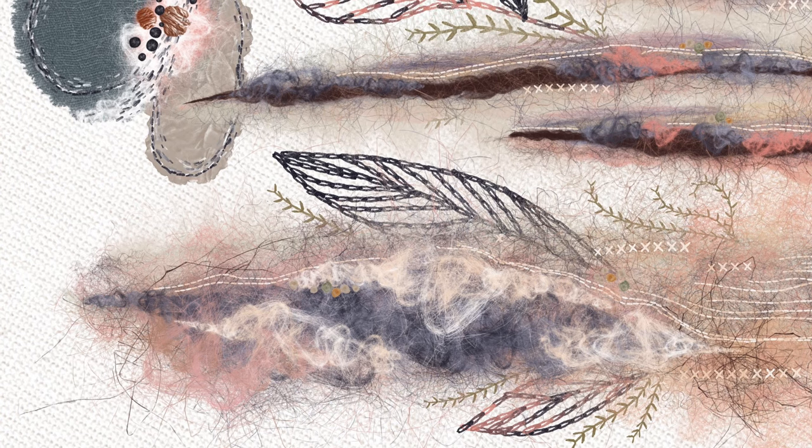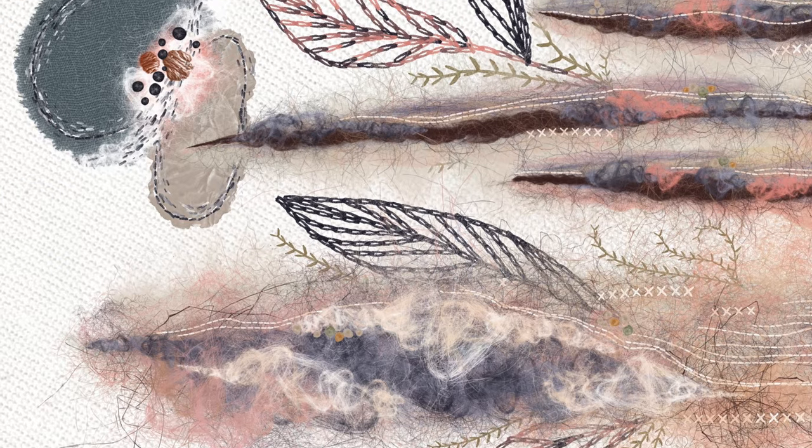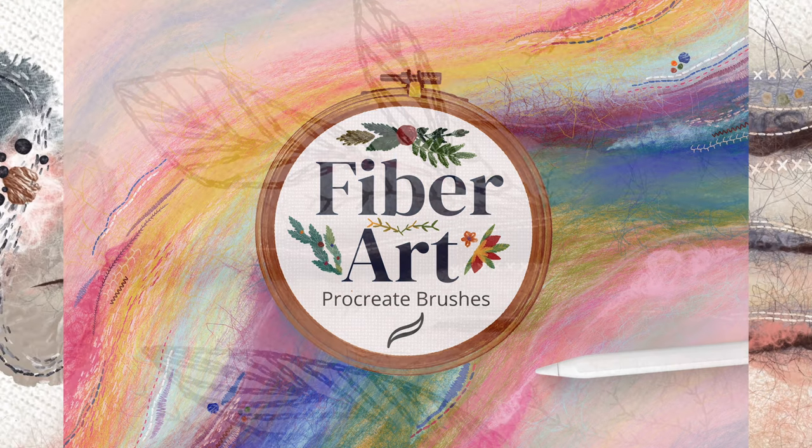Hey guys, it's Elena. Today I wanted to share a digital art process video with you to demonstrate how I made this abstract fiber art. I used the Procreate app and my custom fiber art brush set, which is available for purchase at the link below. I started creating this piece without any specific plan and simply let myself be inspired by the contrast of textures in neutral colors.